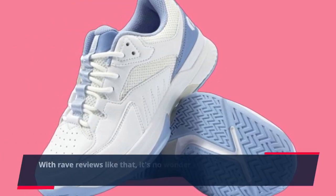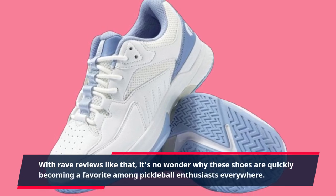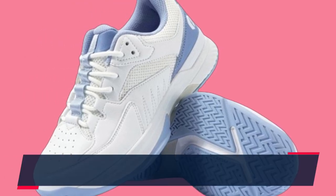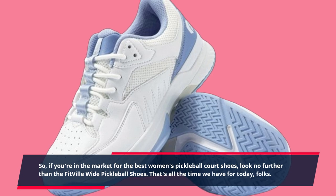With rave reviews like that, it's no wonder why these shoes are quickly becoming a favorite among pickleball enthusiasts everywhere. So, if you're in the market for the best women's pickleball court shoes, look no further than the Fitville Wide Pickleball Shoes.